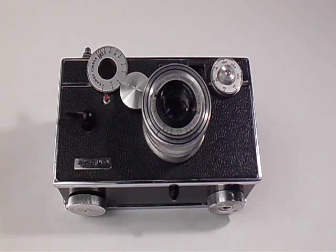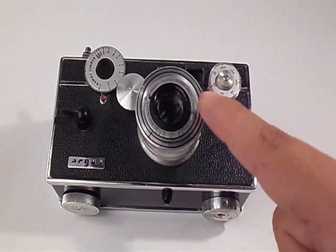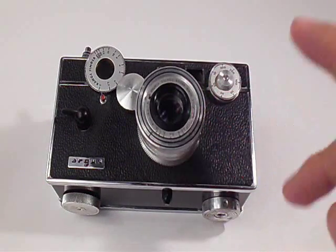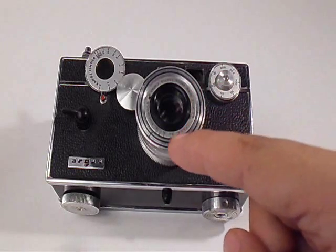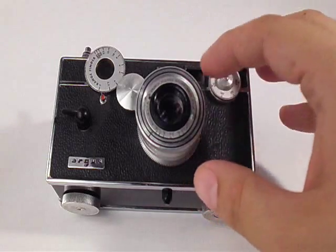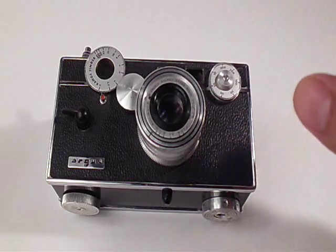A lot of people call it the brick camera because it looks like a brick. What a lot of people don't know is that this lens is actually removable and there were two more lenses available: a 100mm f/4.5 and a 35mm f/4.5. You can still find them on eBay, though they're rather expensive compared to the original 50mm f/3.5 lens. Anyways, let's talk about how to remove the lens and how to calibrate it.